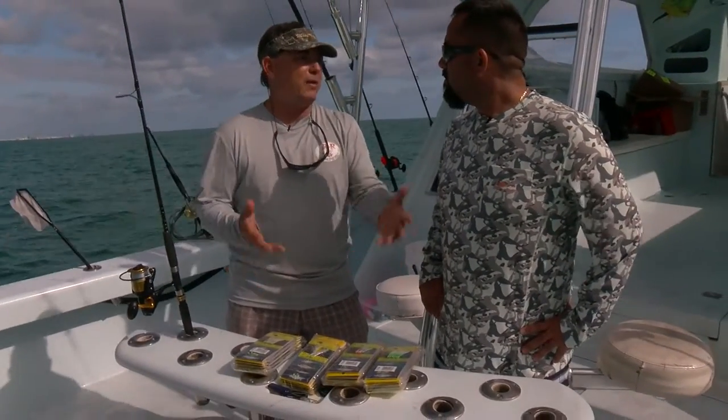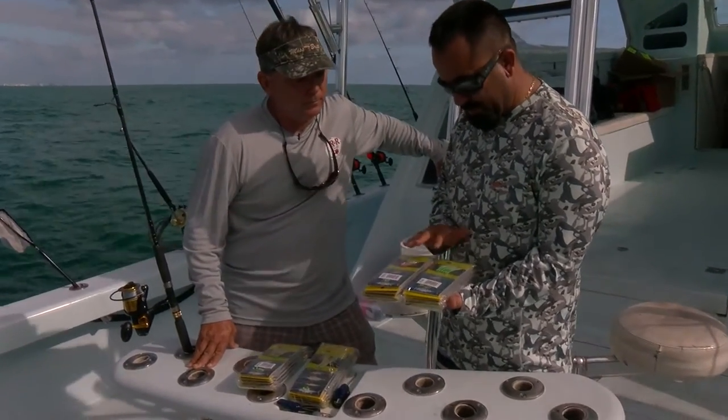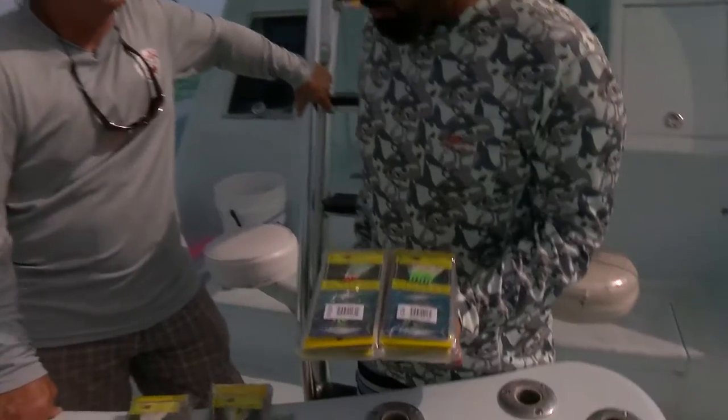They're not always eating the chum out of the bag. Sometimes you might find that they eat that flashabou hair — that's why we have multiple ones. Gives you a little option. Some days they might be biting a little red, some days it's just a little bit more green.